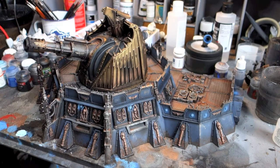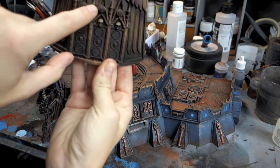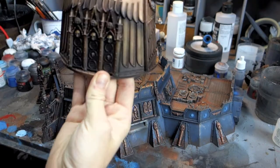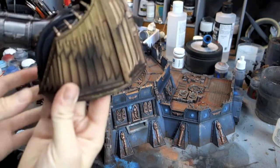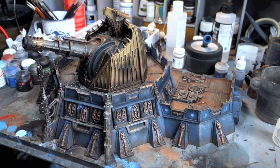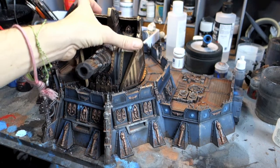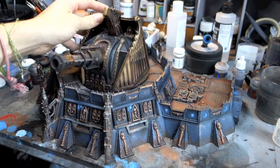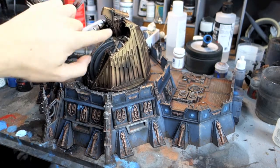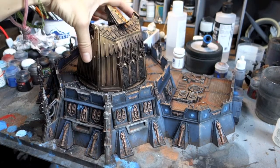Alright guys, it's done — finished it off yesterday while still battling man flu. I'm going to do a little bit of light sourcing on there to finish it off, but it's pretty much done. The eagle was all airbrushed with Vallejo Copper and then over the top airbrushed with Vallejo Gold. The body was done in Sea Grey and then a mix of black just generally over it all to give it some depth — you can see different bits of shading and damage suggestions.